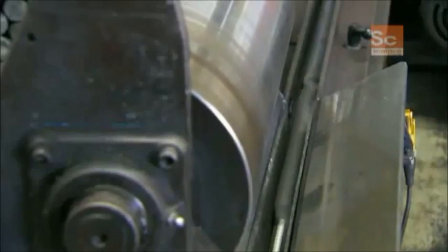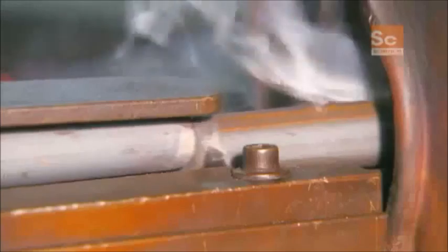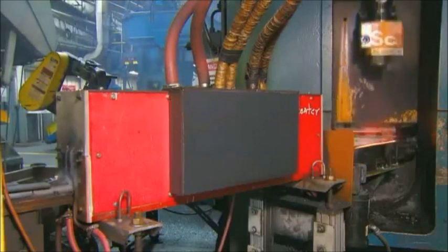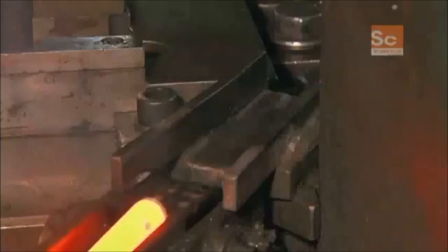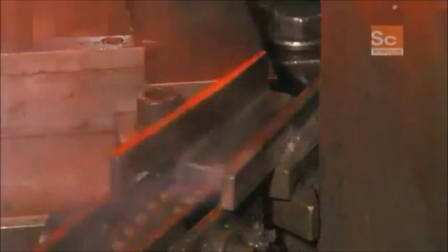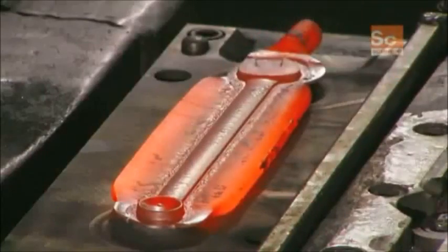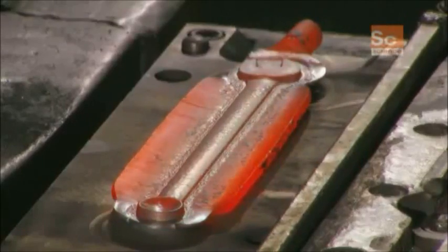One by one, a machine feeds the billets into an induction heater. It heats them to more than 1800 degrees Fahrenheit, then sends them into a forging press, where the first die creates the wrench's general shape. The second die gives it its finished shape, and the third trims off the excess metal.